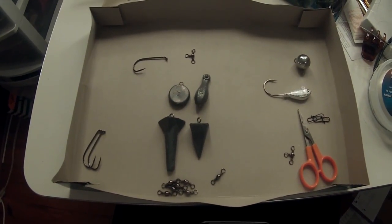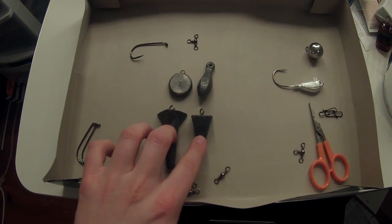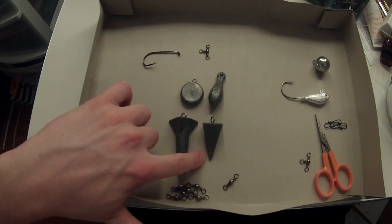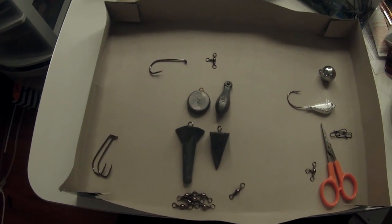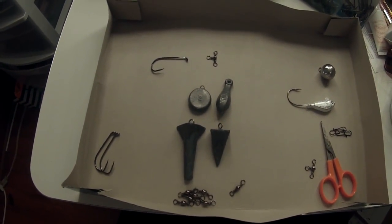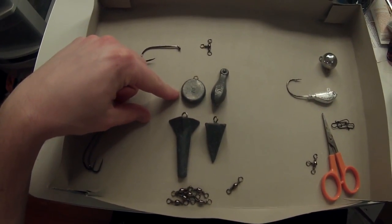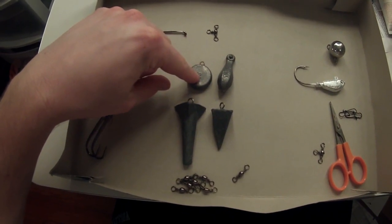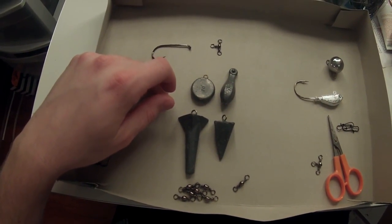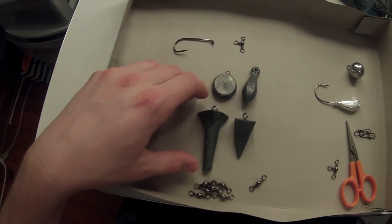On my left are the sinkers that I would use from surf or boat. These two are best in the surf because they're going to stick down in the sand and not move too much — the current's not going to pull and drag them away. Especially if you're fishing with live bait, you kind of want it to stay in place. If you're fishing with artificial bait like grubs or gulp or anything like that, you're going to want to use these two because it's more of a flat bottom, and you can pop it along on the way back. That's more of a surf or boat format in my opinion.